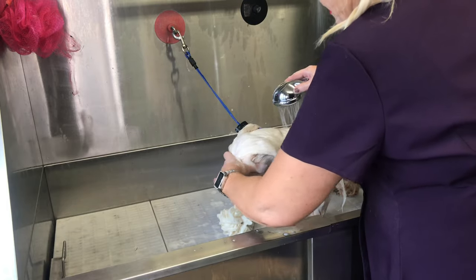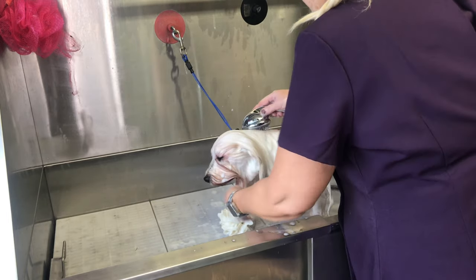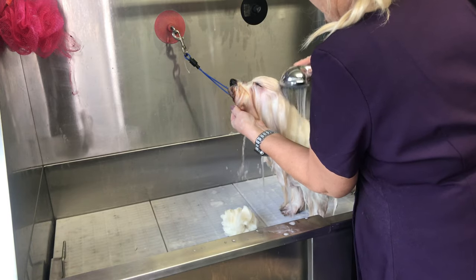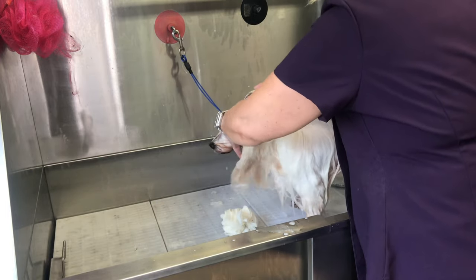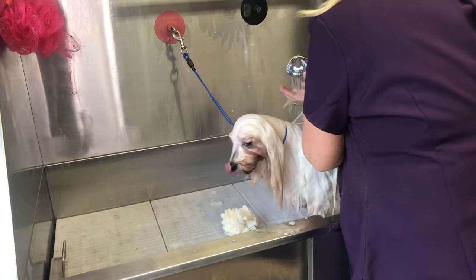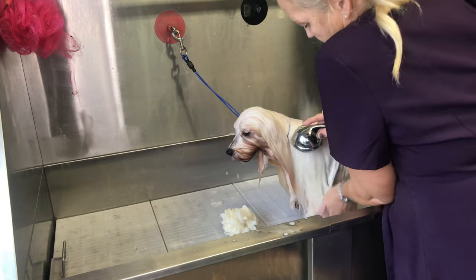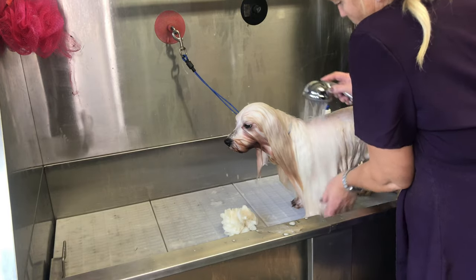Now let's rinse it all out. I put my hand over the eye area and just rinse, pulling the water away from his eyes. I hold the head up while I do the chin so the water runs away rather than into his face. Do the ears too — I can feel the coat squeaking, which tells me the soap is coming out. Your hands are your most important tool here: you can feel when the soap is fully out of the coat.